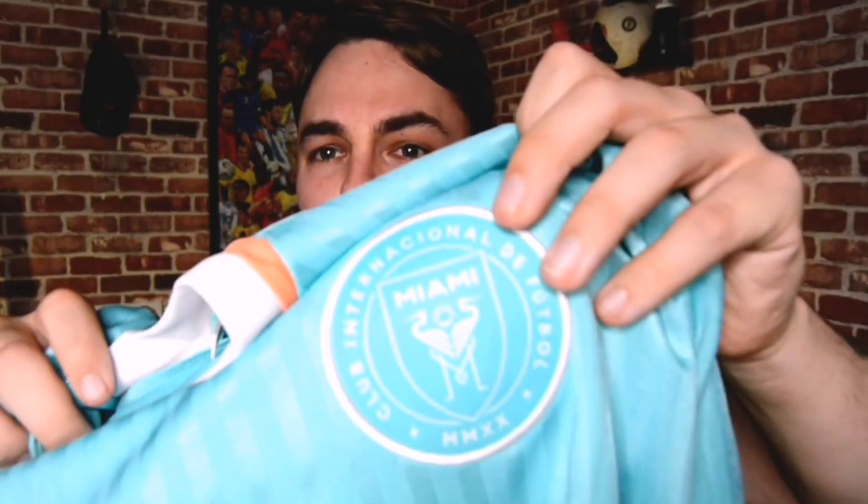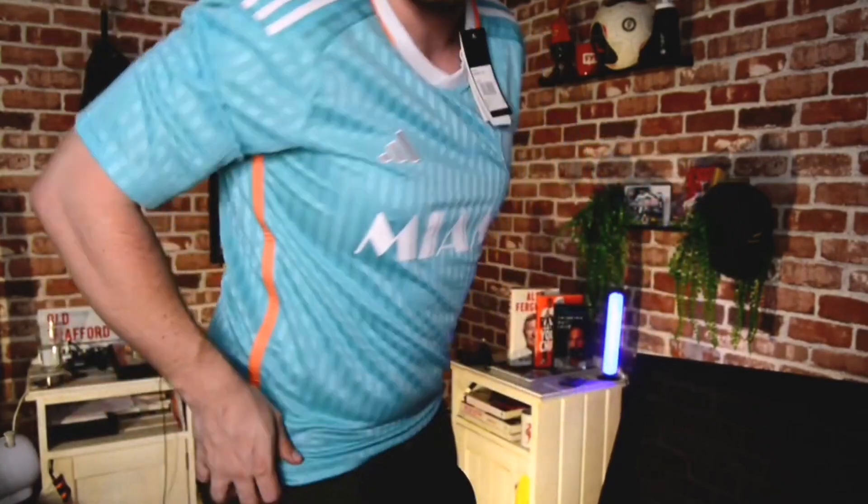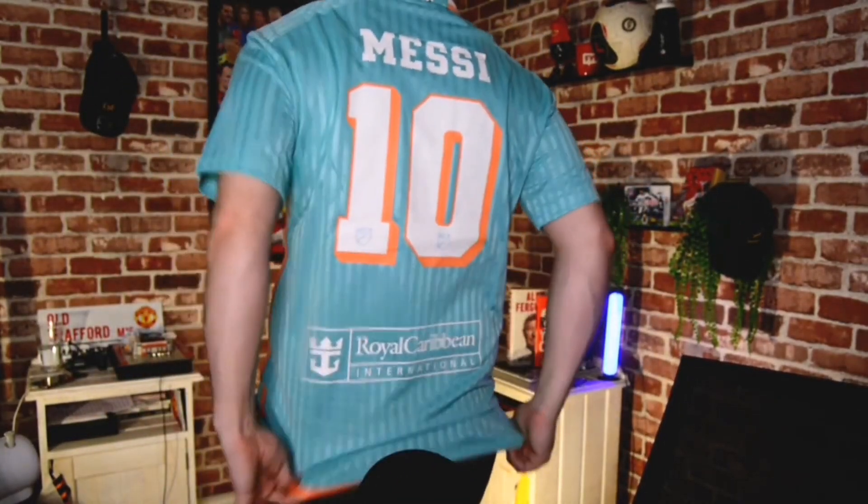I've never gotten Messi on the back of a jersey, but this is absolutely gorgeous. I really do love the orange around it — it is very, very American. I absolutely love it. The badge quality is super, super high quality. I'm a huge fan of it. Let's try it on. What a gorgeous kit that is. The quality is really, really superb — it feels great. Having a name and number on the back as well, I am a huge fan of this one.